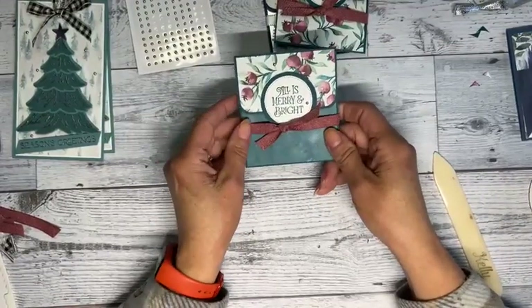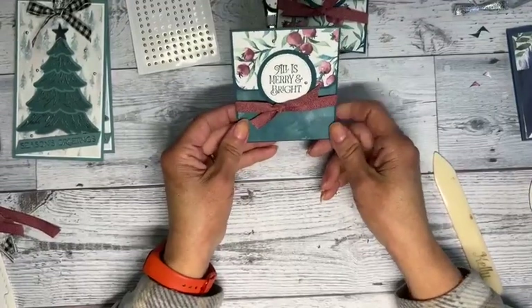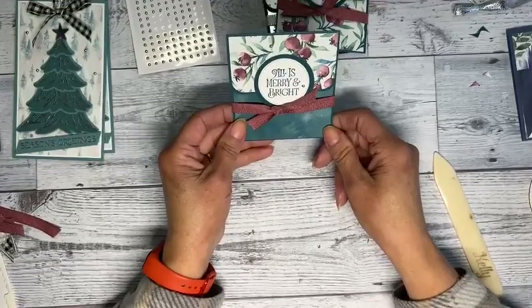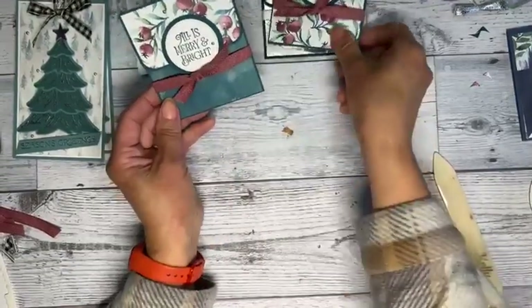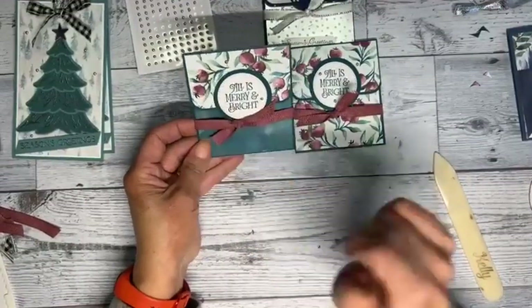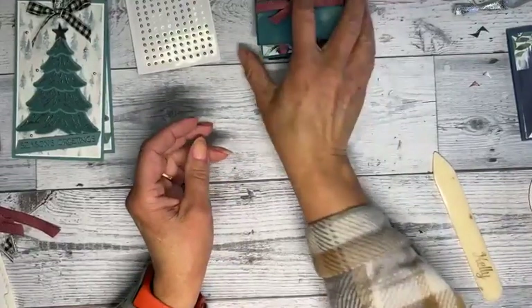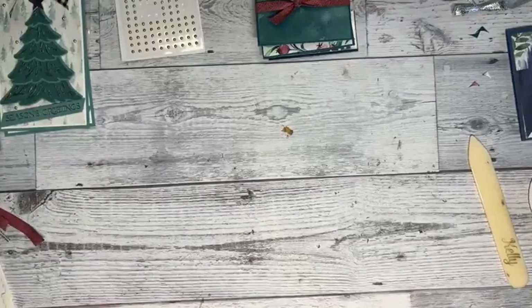This one does fray a lot, but I definitely like the dark paper here and the pattern paper up there. That's what I would do if I made another one. Okay — third project!